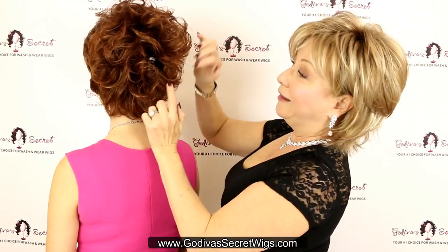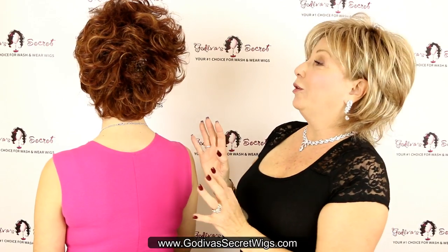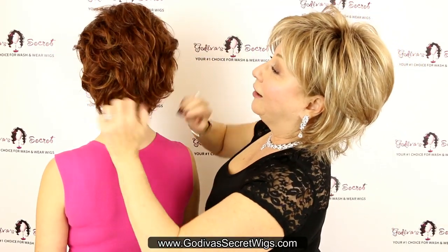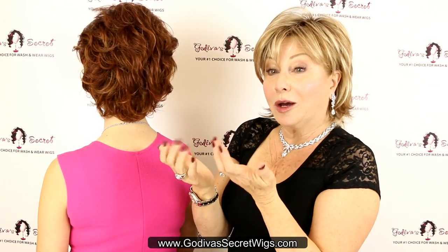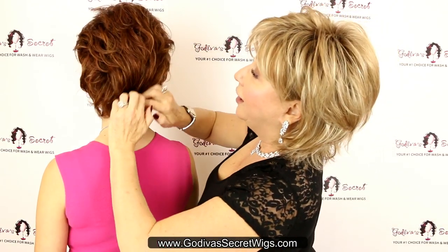Nina is great because you can get a super full look out of it or you can get a toned-down look. Can you turn around just to show? Nina starts off super curly, really beautiful — but if that's not the look you always want, I always suggest use clean, washed hands so you don't have makeup or greasy fingers, because it will dirty the wig quicker.